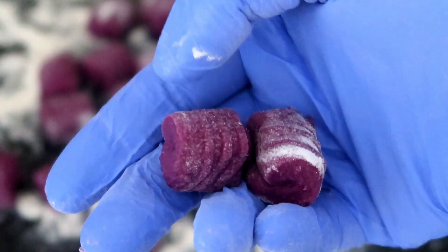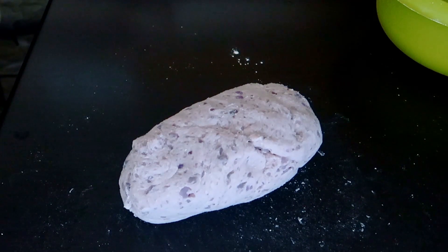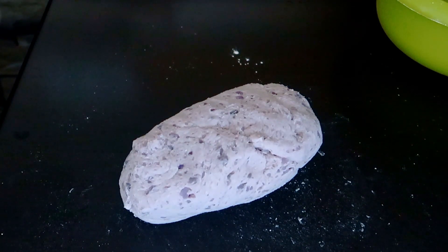Have you ever tried to do purple gnocchi and ended up with a horrible grey color? Well, it happened to me too. What went wrong? Hello everyone, I'm Daniele and today we will learn which mistakes to avoid to make these beautiful gnocchi. Let's start!